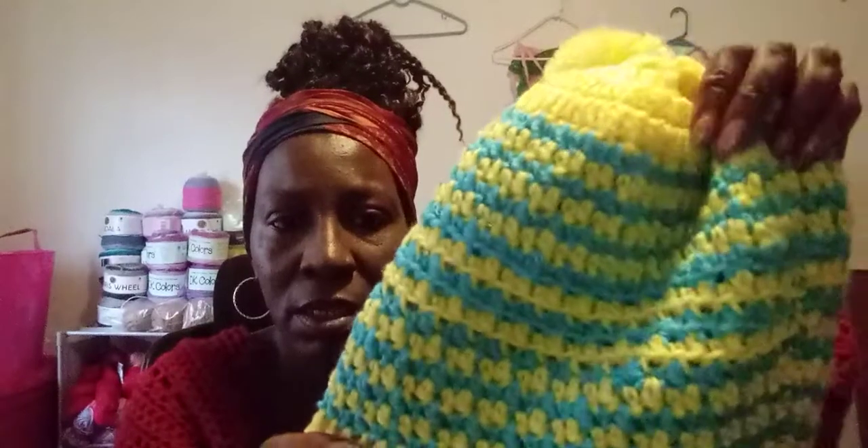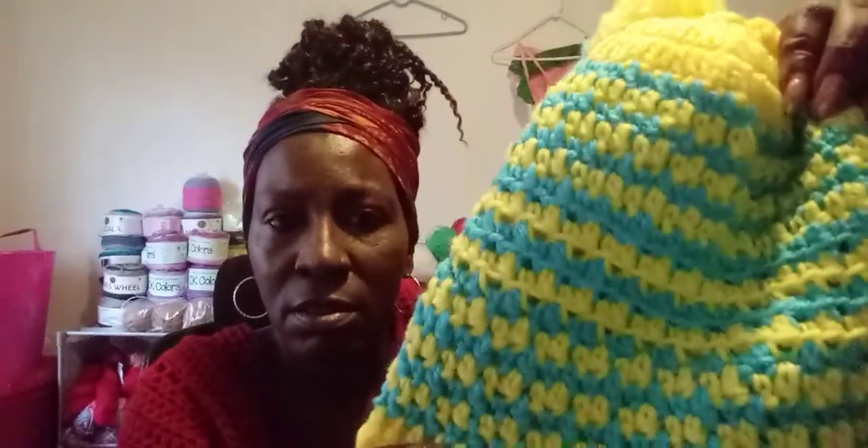And this is one of my hats that I did. I made the pom-pom myself — handmade as well.